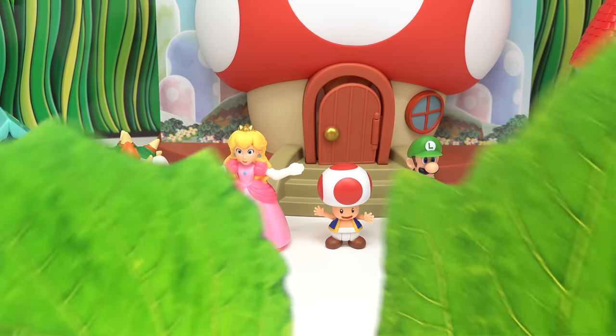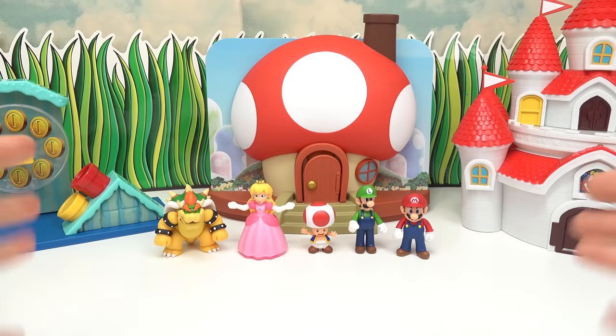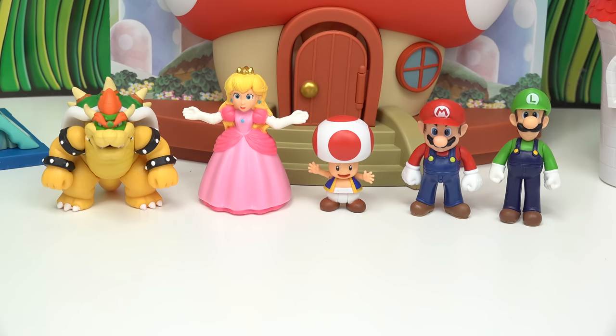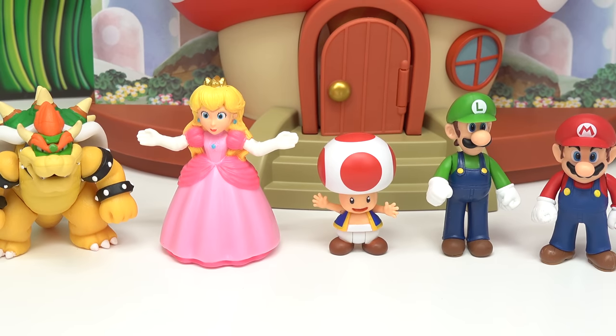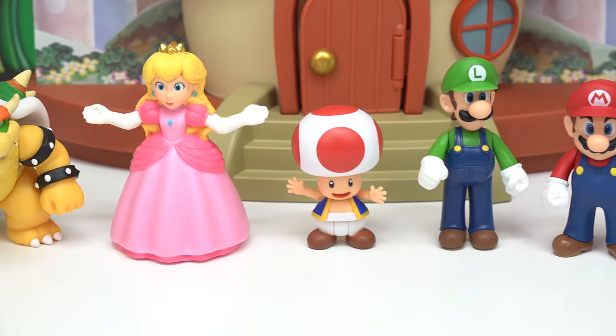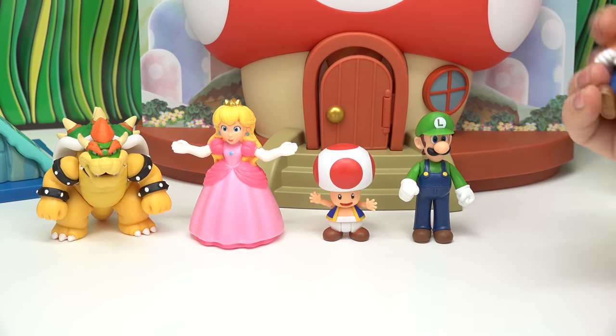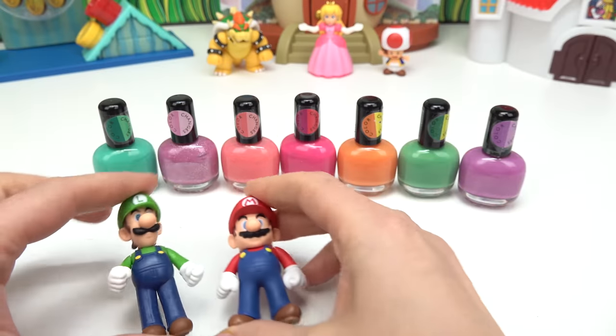Welcome back to my channel! Today we are color changing some Mario characters — this is going to be such a fun DIY. Let's pick two characters from the group: we could do Bowser, Peach, Toad, Luigi, or Mario. For today's video, let's go ahead and do Mario and Luigi.